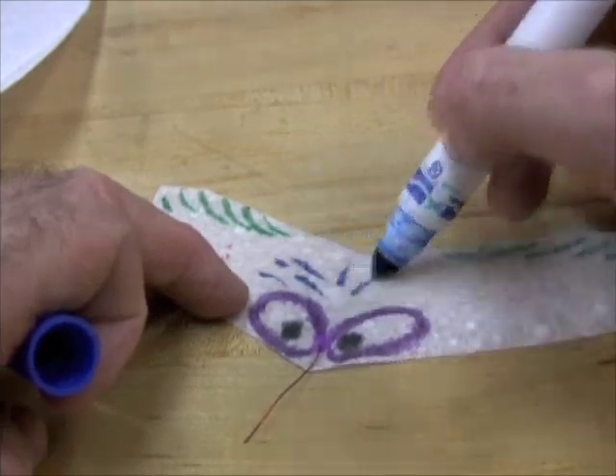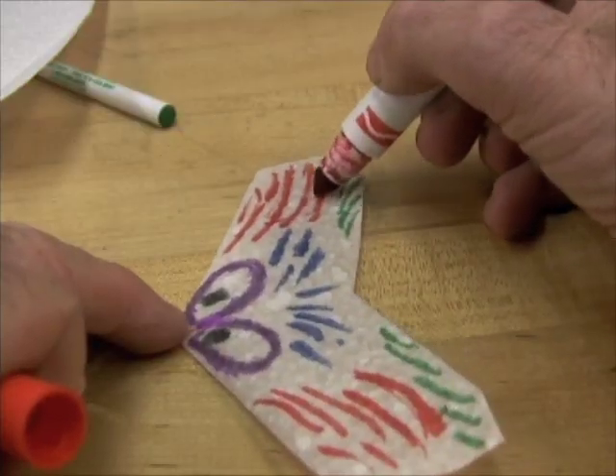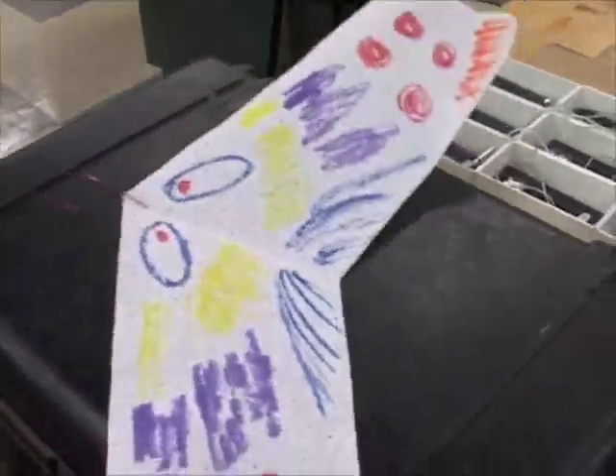You can decorate your gliders with markers, but be gentle. If you push too hard, you'll warp the surfaces.